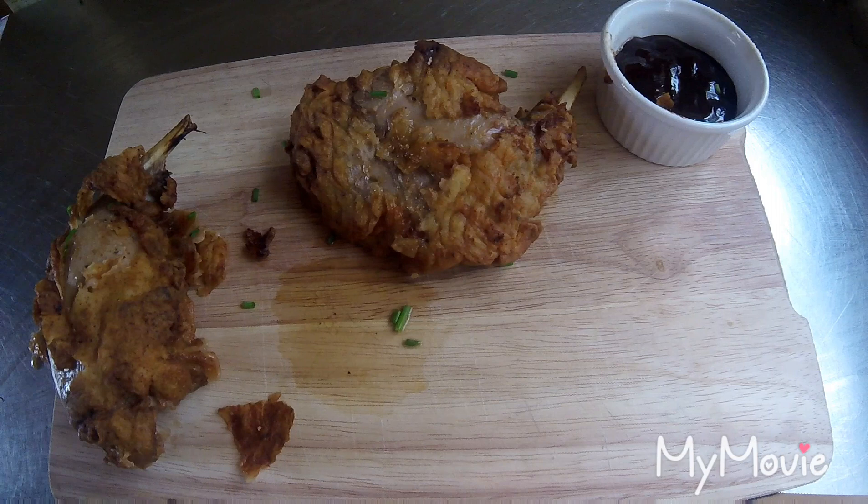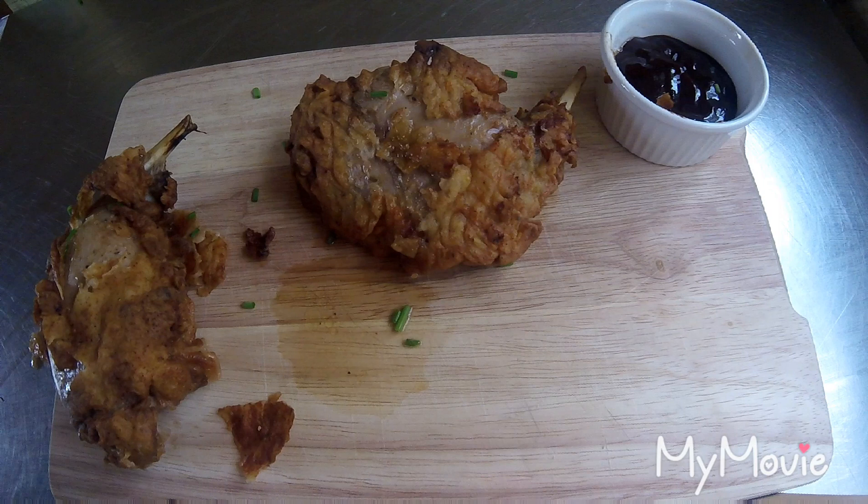If you guys want to know my spice mix, just comment and I'll give it to you — there are a few more bits in there so I'll have to check my book. I hope you like this one, give it a try — it's a winner, and I'll see you soon.